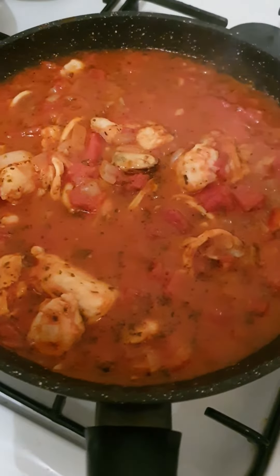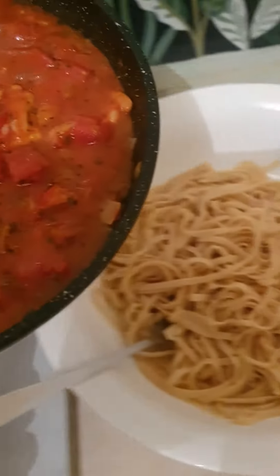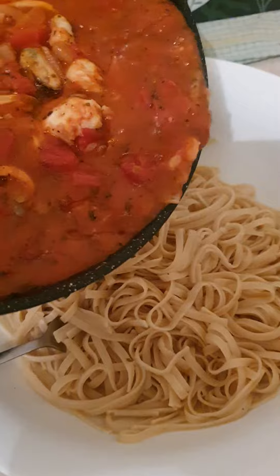So when the seafood sauce is finished and the spaghetti are finished, just empty it in here like that. That's it, guys!